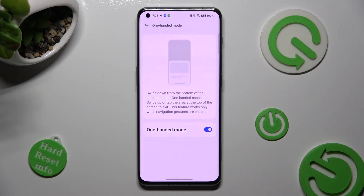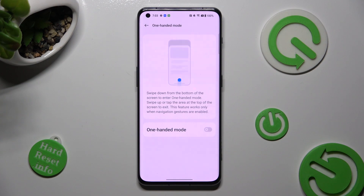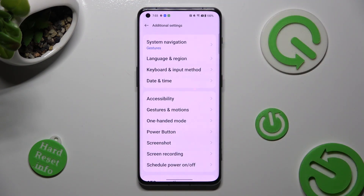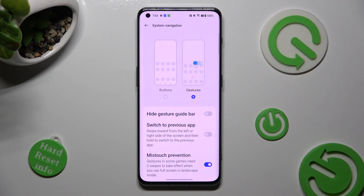If you wish to disable one-handed mode, tap on the same blue switch. In order to go back to button navigation, click on the top left corner, select System Navigation at the top, and tap on Buttons.